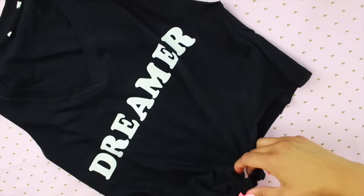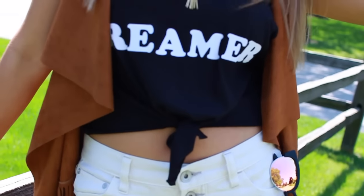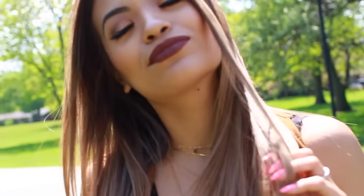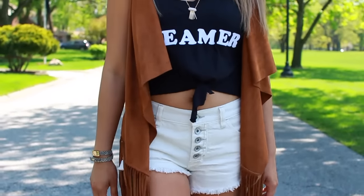Once you're done, you can simply add a knot at the bottom, which makes this crop top look so much cuter. This is probably my favorite outfit out of all of them — I love the colors. Everything I got is also from Nordstrom Rack, and I love how everything paired up. It looks so cute together, and you could even wear this with a simple pair of blue jeans and still look super cute.